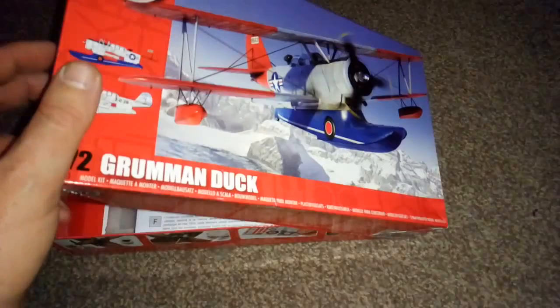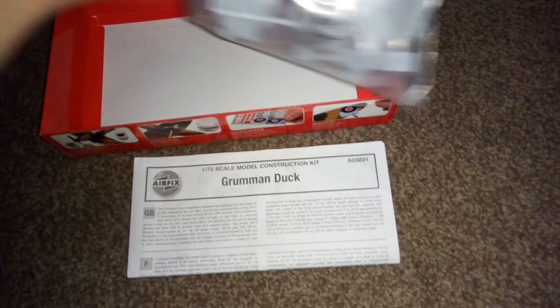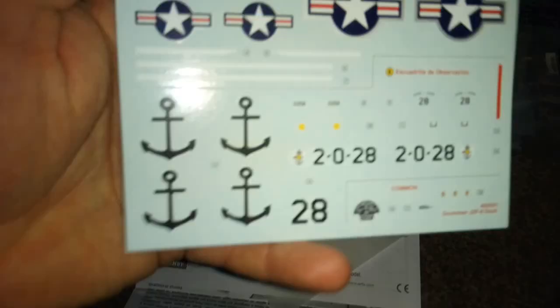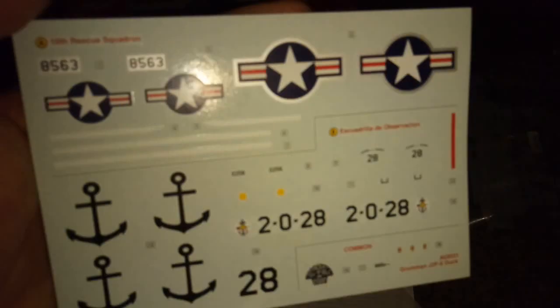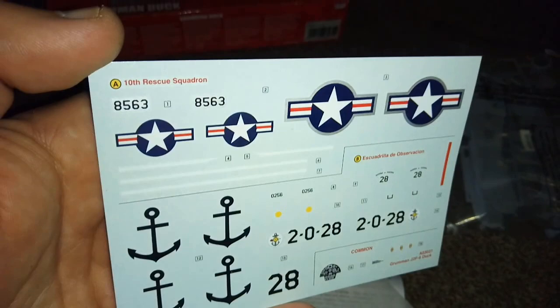Late 70s, I'm not quite sure, but it is a very old kit. Obviously some parts have come loose in the box. What I'm going to do first is show you the decals - and the decals don't look that bad actually. Not perfect, but all right. It says '10th Rescue Squadron' - interesting.